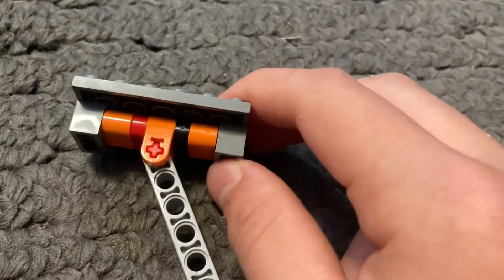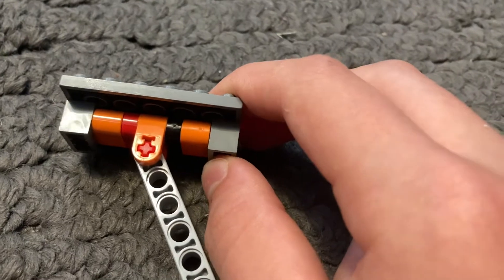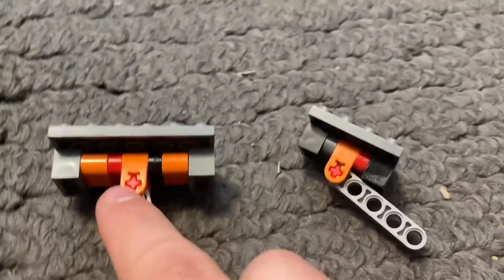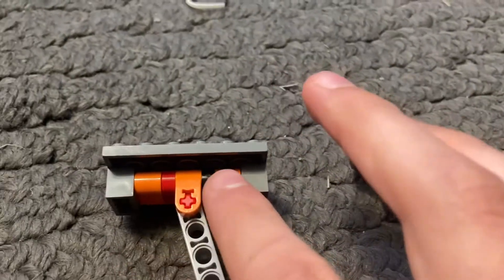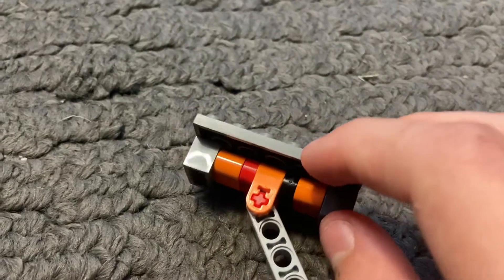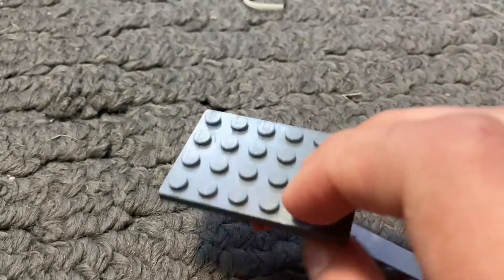I would like to point out that it does actually use two extra pieces and two different pieces that you would need to use, excluding the top part which is the 4x6 top of the piston.